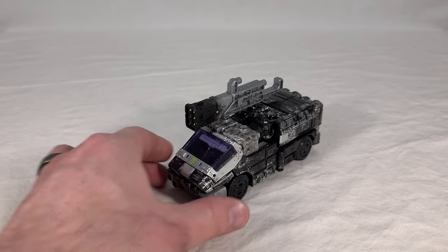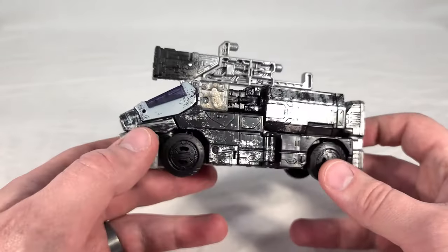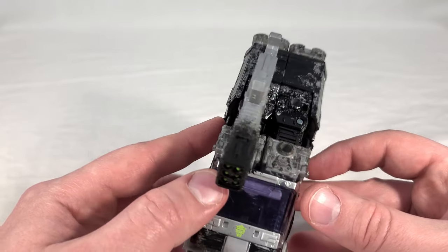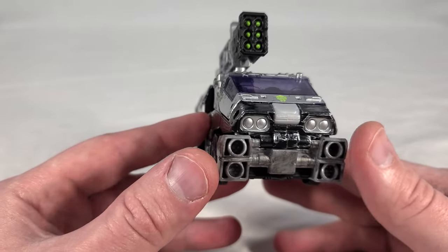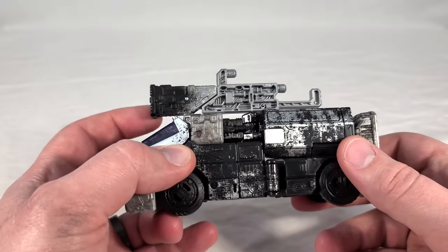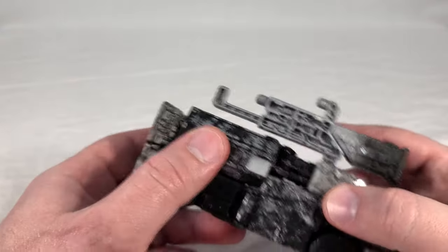Here we get the drone in vehicle mode. You can see it's very heavy on the battle damage — very much in line with other Siege toys, probably even more so than most. It's supposed to be mostly black with a lot of weathering effects, and there's a prominent Quintesson symbol right here on the front. It has what looks like an almost purplish windshield, kind of reminiscent of Barricade's, though a bit lighter. There's dark silver plastic for the bumper section with lighter silver accents. The feet are the same dark silver, which makes them stick out, but since this is supposed to be an alien vehicle, that doesn't bother me — if it has boosters on the back, so be it. Overall it looks pretty solid.